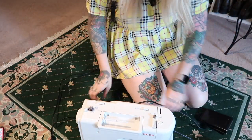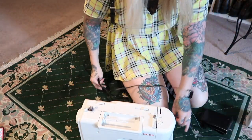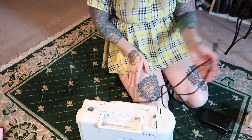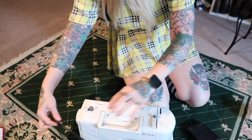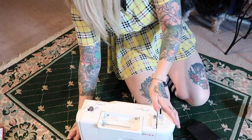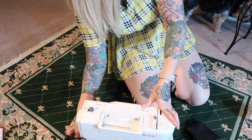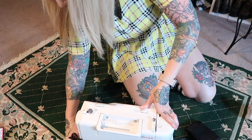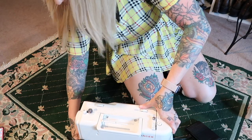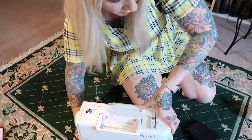I know most people sit at tables when they sew, but I'm a weirdo — I like to sit on the floor and project. I just use my foot on the floor; it's kind of strange, but I'm a floor projector, especially when it comes to cutting fabric. I just like to sit on the ground.